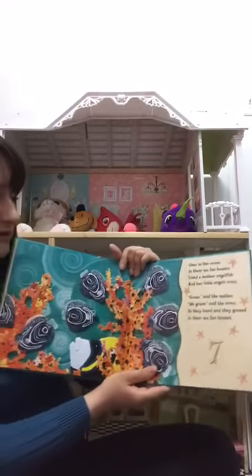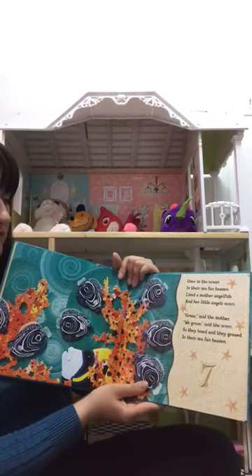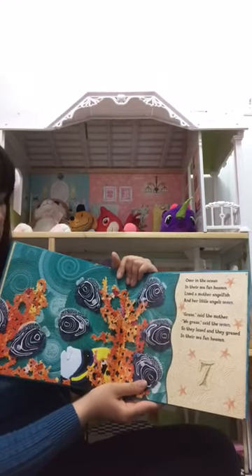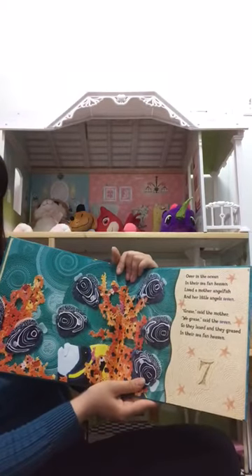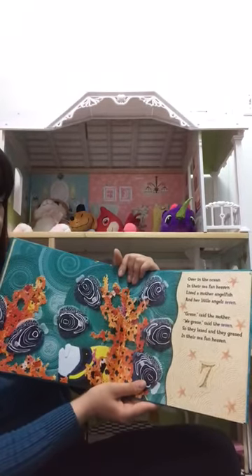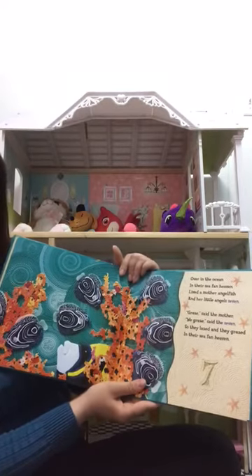Over in the Ocean, in the sea kelp heaven, lived a mother angelfish and her little angels seven. 'Glide,' said the mother. 'We glide,' said the seven. So they glided through the sea kelp heaven.